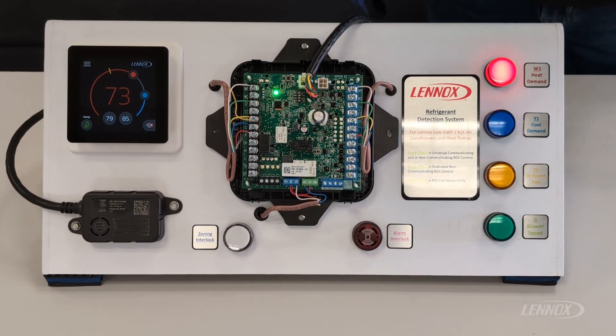Hey everybody, welcome back to another Linux learning video. Today we're going to discuss our Linux refrigerant detection system — more specifically, some of the push button functions available to us on this control board. First, we're going to take a look at this demo we have put together here and identify some of the parts and pieces involved in this system.